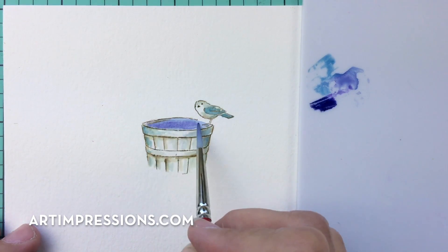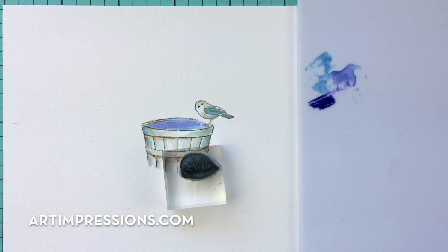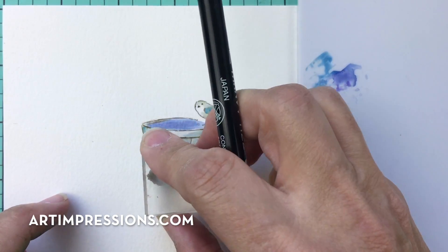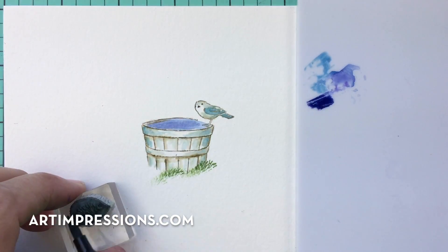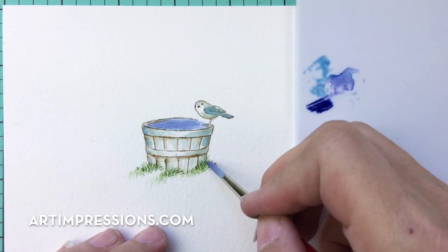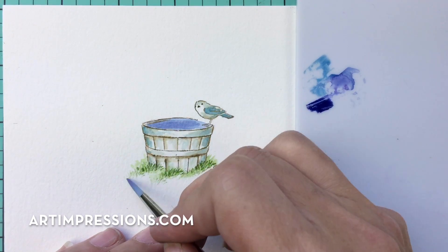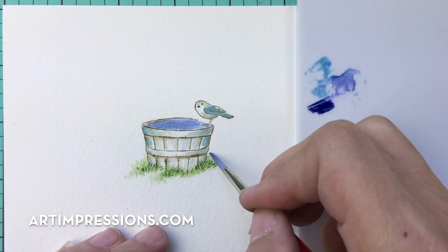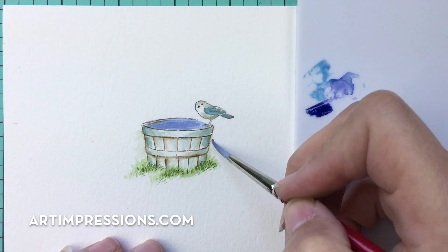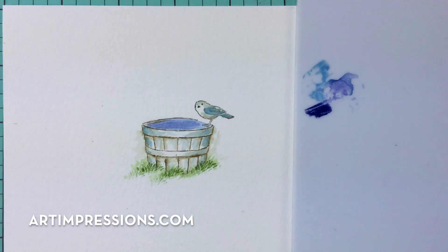Now let's add our grasses. I'm using the little grass stamp with number 15, the olive green — one of my favorites. Walk the grass in a downward motion; I think it adds more interest than going straight across. Pull the color out of the lines, going up and out, and pull a little color to the side. It's all about making things look three-dimensional and showing some background — we want this to look like a little painting, not a stamped image.